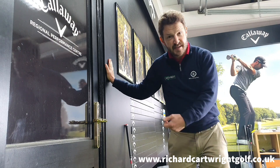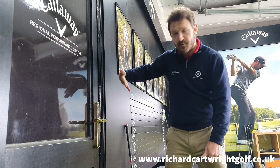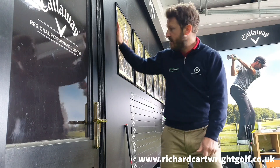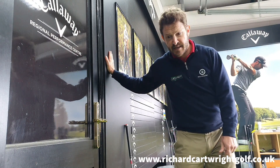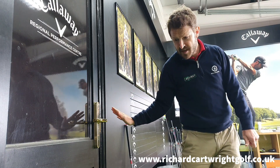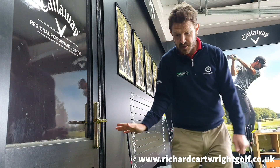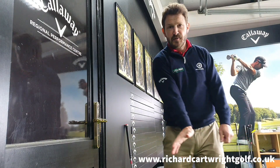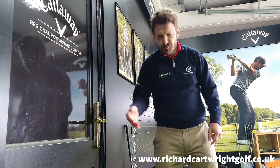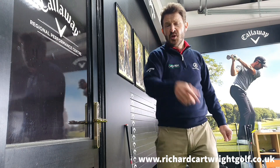Just slowly drag that right hand, that right palm, down that wall. We need to make sure that when we get to impact that right wrist is again in extension to be able to compress the golf ball. We don't want to scoop it — we want to make sure that right wrist, that right hand, is very much in extension. We come down into the golf ball and that right wrist is still very much in extension. We are going to really compress that golf ball, not scoop the ball up in the air, which makes ball striking very, very tricky indeed.